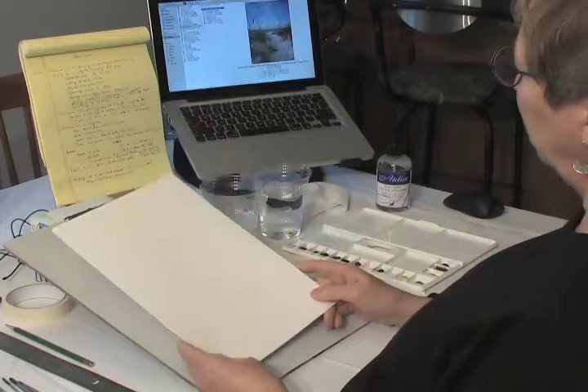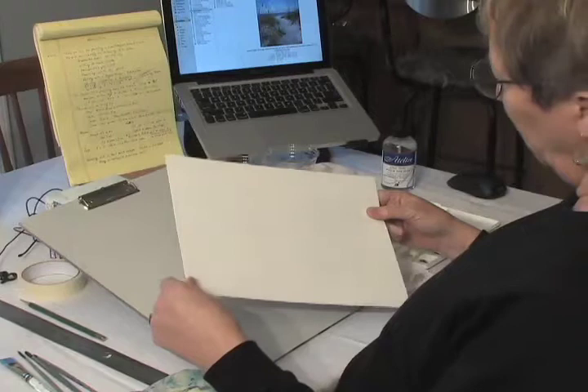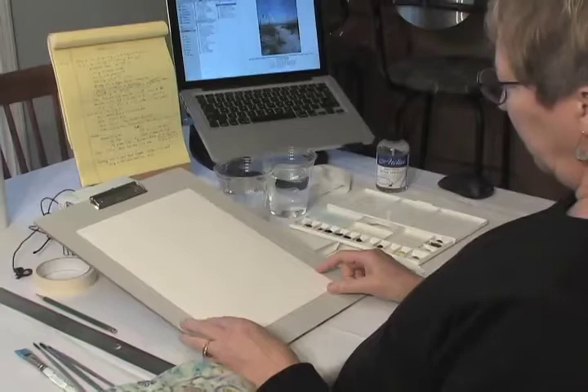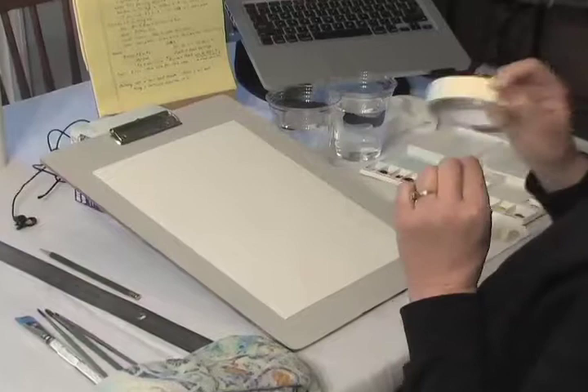We're using 9 by 12, 140-pound cold press, 100% cotton paper — just like we did last time. This is a different brand than we used for the first painting class, and I don't like it as well, but it's really hard to find Arches paper now, which is what we used last time. So we'll just have to be more careful with it, especially when taking the tape off.